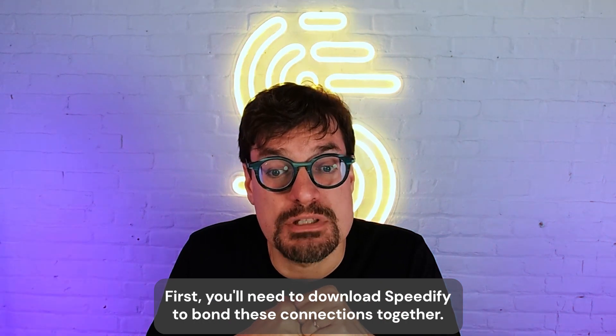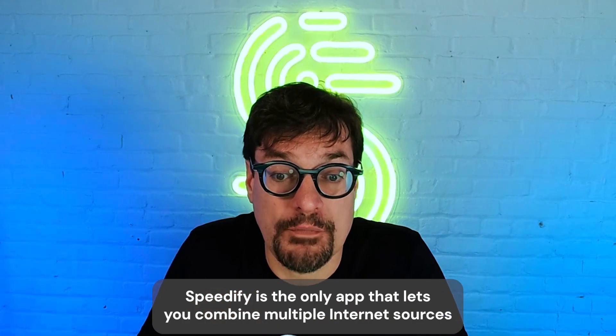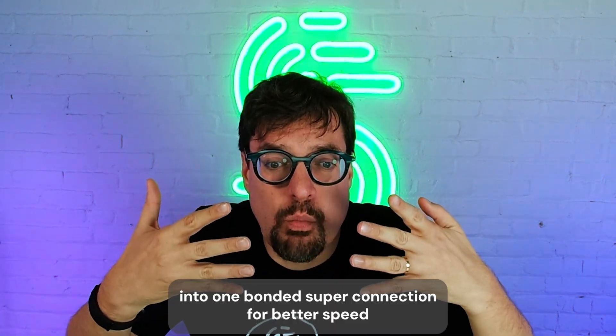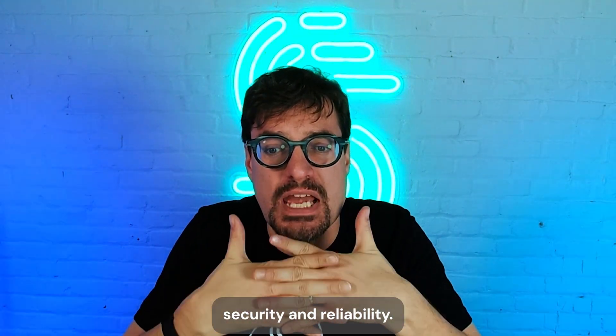First, you'll need to download Speedify to bond these connections together. Speedify is the only app that lets you combine multiple internet sources into one bonded super connection for better speed, security, and reliability.